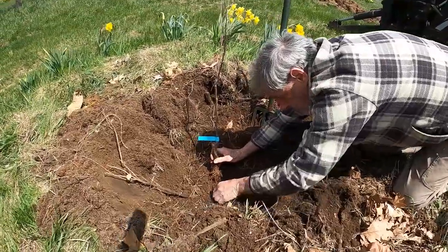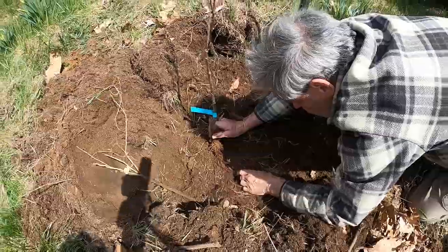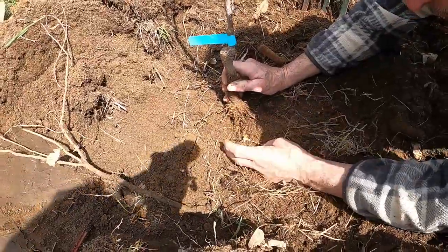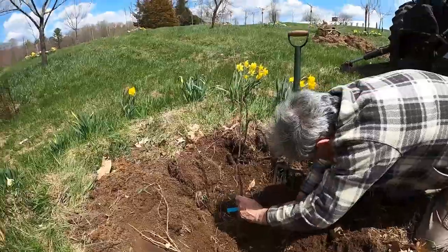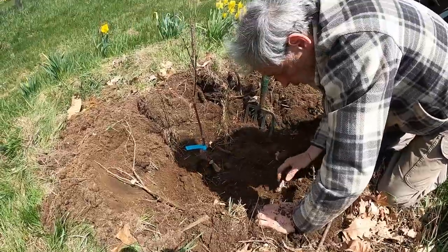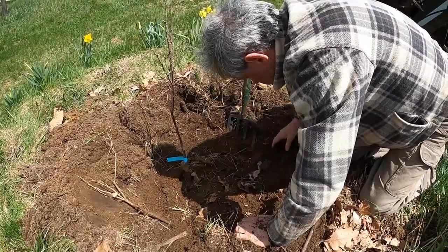I'm spreading out these little roots, making sure they go in all the different directions. You get some little sprouts coming off of those roots too. So the roots are nicely spread out there. There's a little bit of grass in the bottom here — as long as it's well covered, it will rot and actually provides some nutrients.